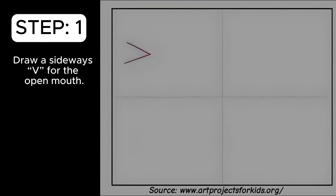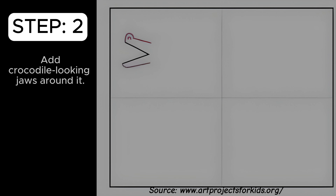Draw a sideways V for the open mouth. Add crocodile-looking jaws around it.